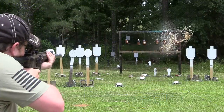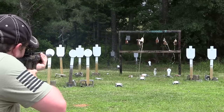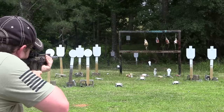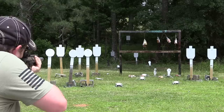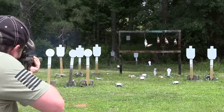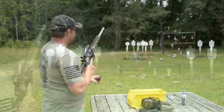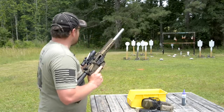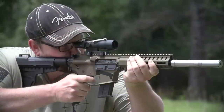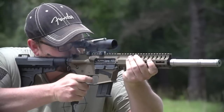So much fun to shoot. That bottle's empty — I was thinking it wasn't hitting it, but it is. Yeah, that thing is like a laser beam. That's one thing I like a lot about the 5.7 cartridge in general — very flat shooting, very accurate, and very low recoil, which allows very fast follow-up shots.